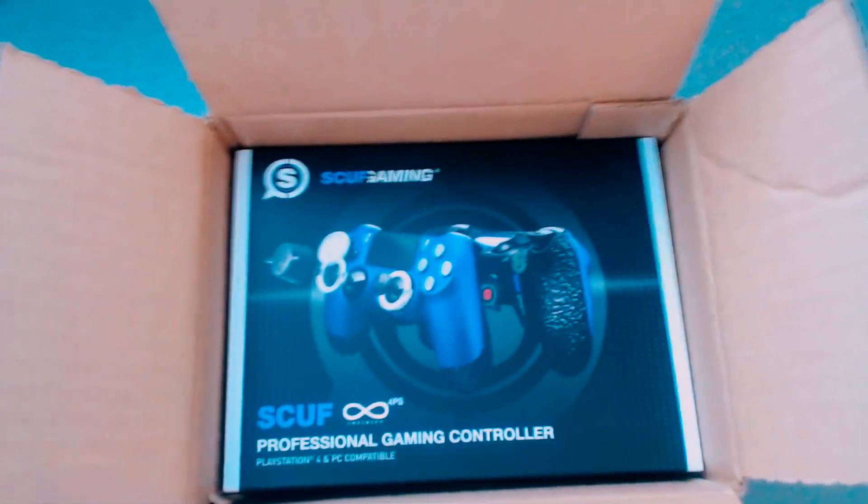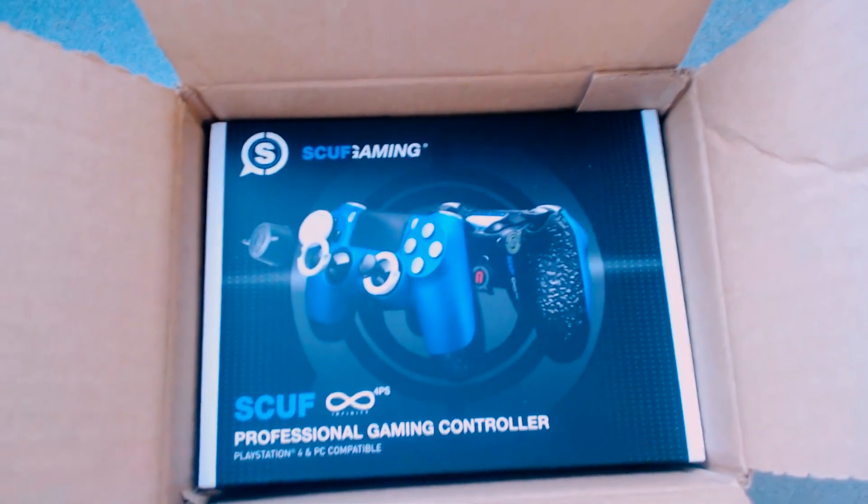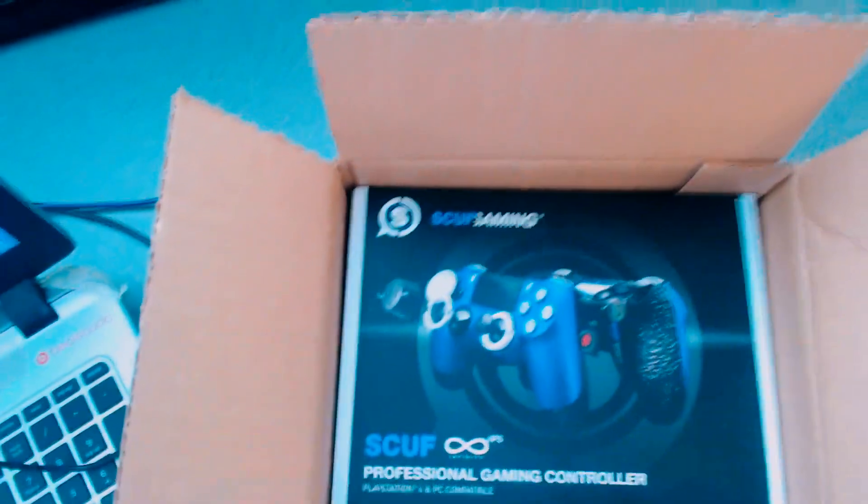Oh hell yeah, we're cutting that open! Jesus, can you see it? I just cut the whole thing open — very much open. And as you can see it says Scuf Gaming, Scuf Professional Gaming Controller, PlayStation 4 and PC compatible.